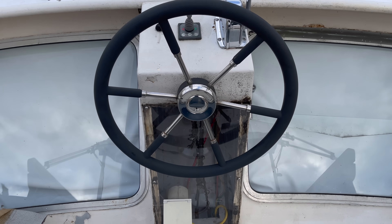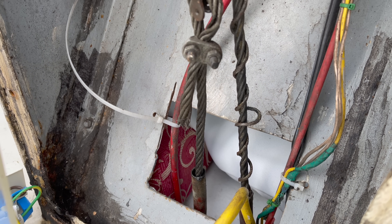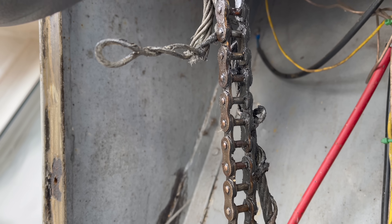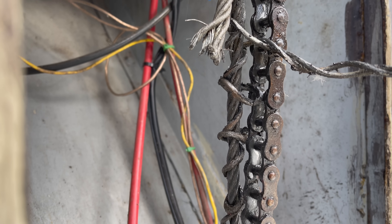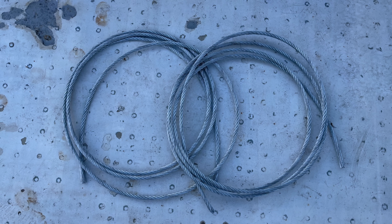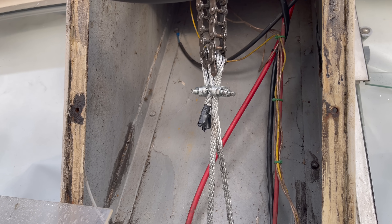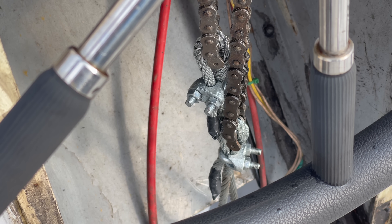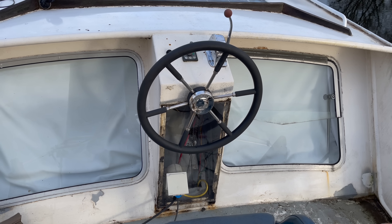On the upper deck, we also had a situation with the steering cables where apparently one of the strands of one of the cables broke and wound itself up in such a way as to get the entire steering system stuck. So I replaced the steering cables, and now this too is working normally again.